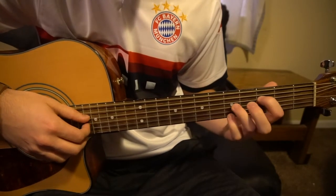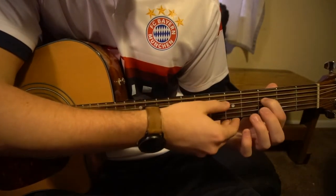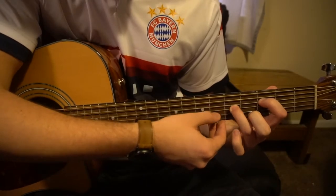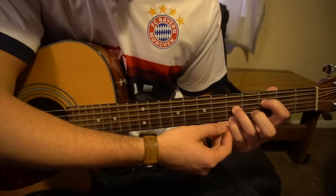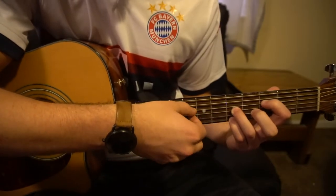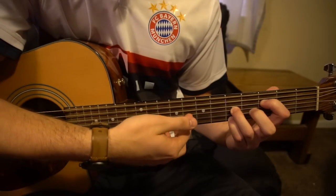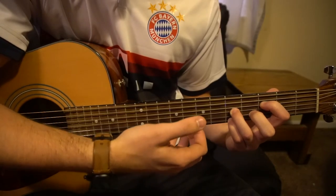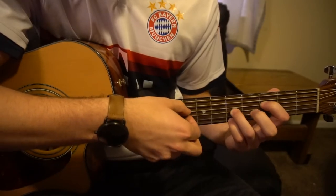We'll go through the chorus nice and slow. We start out on this F chord — your index is on the third fret of your D string, your ring finger is on the fifth fret of the G, and your pinky is up here on the fifth fret of the high E string. For finger picking, we pick the D with our thumb, then our index grabs the G string, and your ring finger picks the high E. Do this four times on this chord.